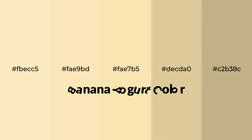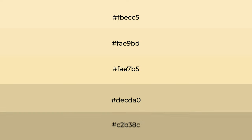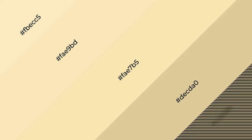Warm shades of banana yogurt color with yellow hue for your next project. To generate tints of a color, we add white to the color. Tints create light and exquisite emotions. To generate shades of a color, we add black to the color, and it is used in patterns, 3D effects, and layers. Shades create depth and drama.